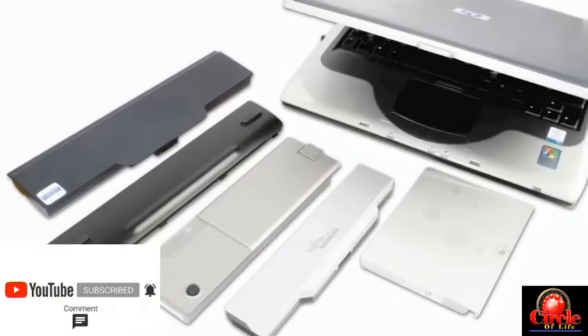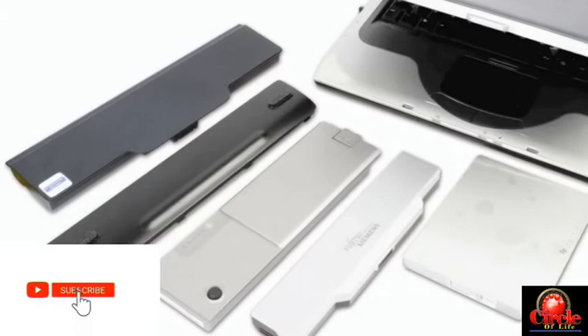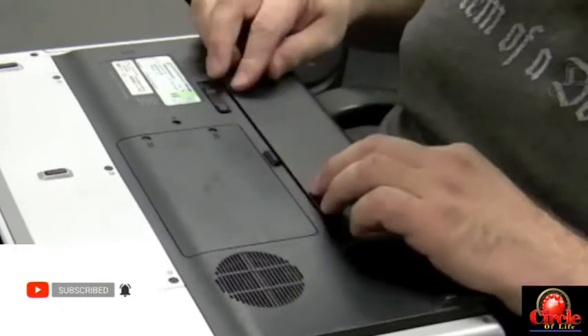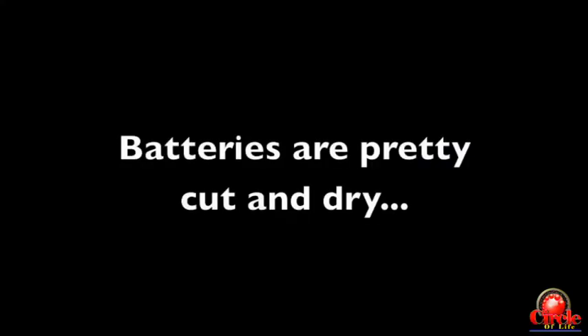We're going to talk about batteries in this video. There are all kinds of laptop batteries and most of the time they're very specific to the brand that you buy. If you bought an HP, there's only one battery that could fit in there and you either have to buy an HP or an HP clone. There's not too many things that actually go wrong with batteries, so it's going to be a pretty short video.